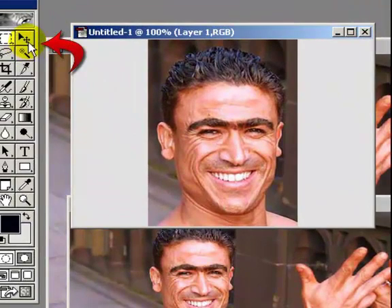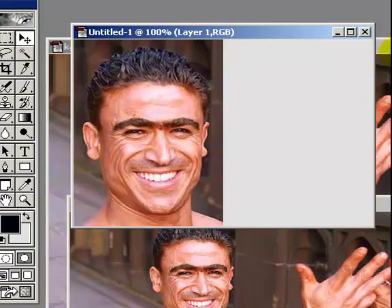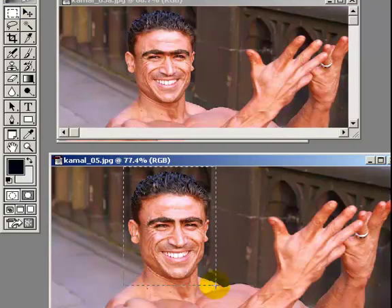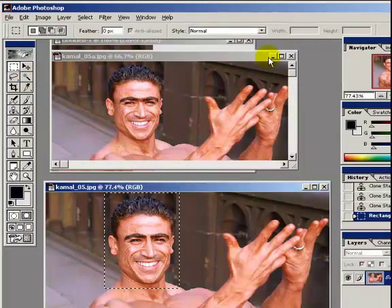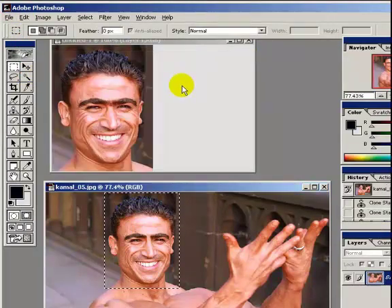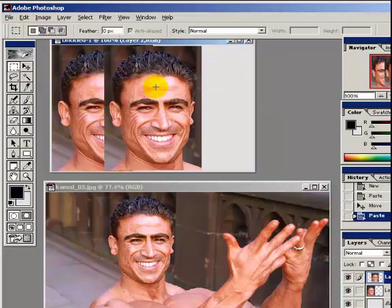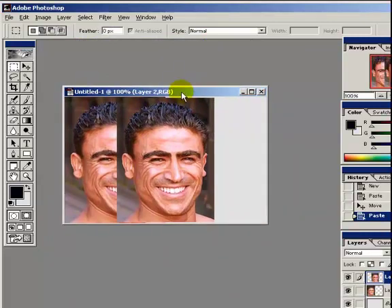Paste it in. Now, move it over. Here we go, that's about right. Now we'll copy. Close that for now, we'll paste. Get rid of this photo, minimize it.